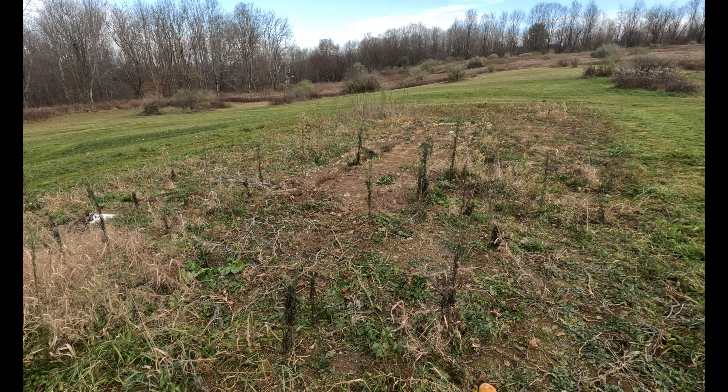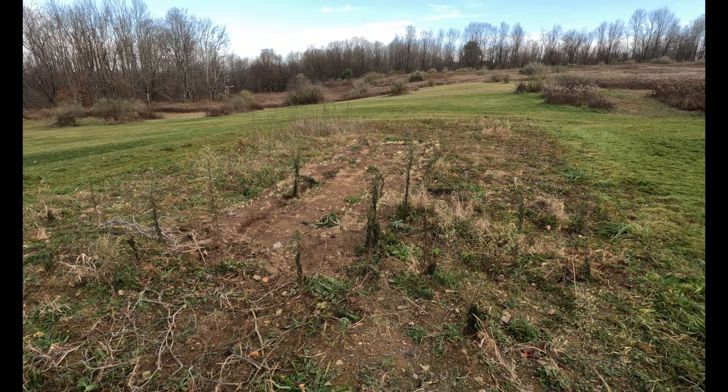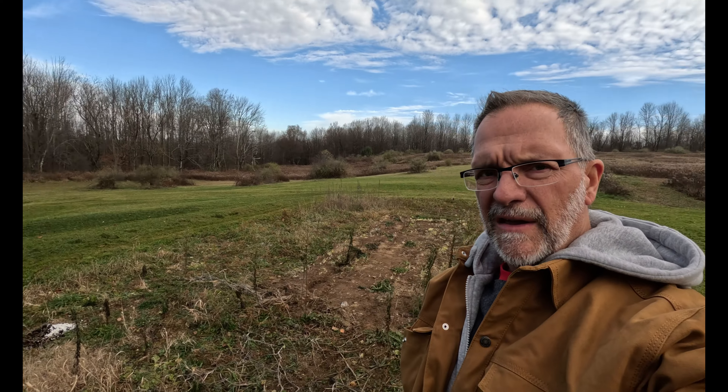Alright, so the garden plot is all ready to be tilled, but that's not going to happen today. So that concludes this episode of working outdoors for now. Later. Take care. Thanks.